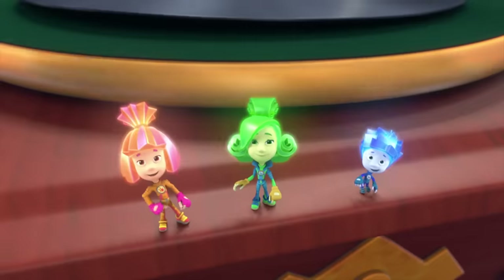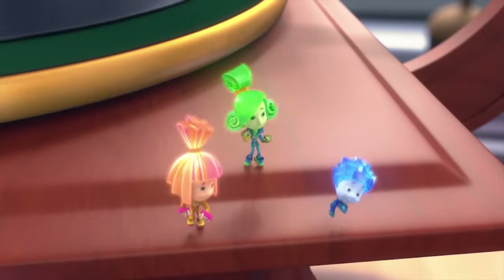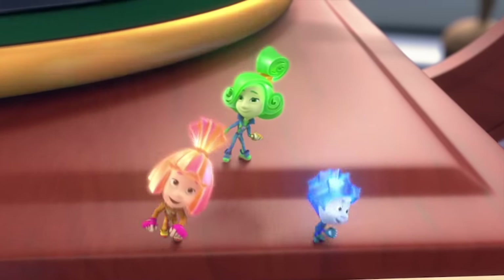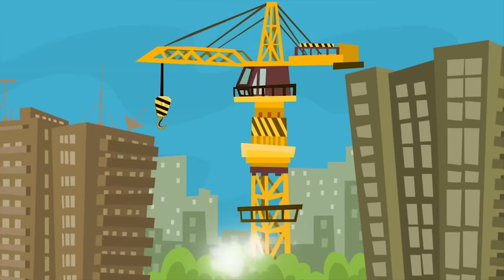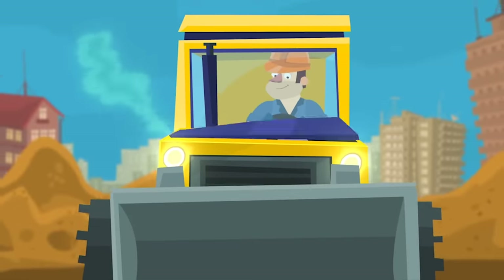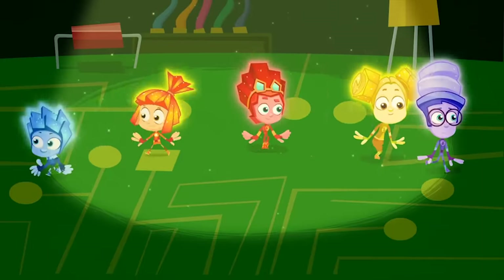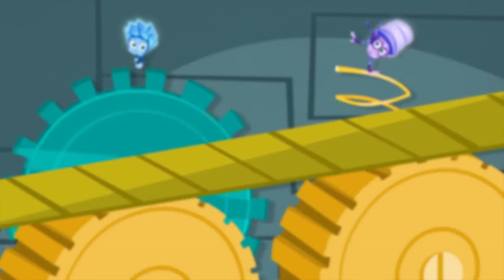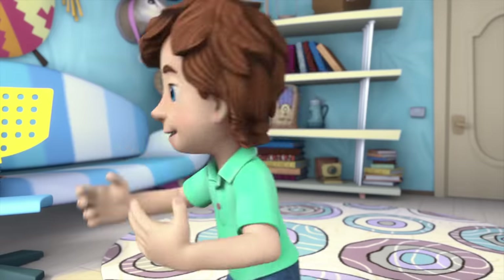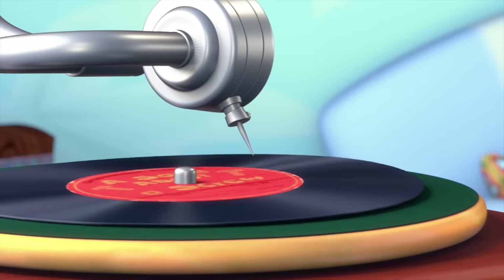A little screw went for a run! And now without this little part, everything just falls apart. If you think a screw is nothing, take it out but just beware! Everything will break without a — with no little screws in there! The bulldozer was a strong one, until there was a throb! And then the mighty giant fell straight into the mud! A little screw went for a run, and now without this little part everything just falls apart! If you think a screw is nothing, take it out but just beware! Everything will break with no little screws in there!